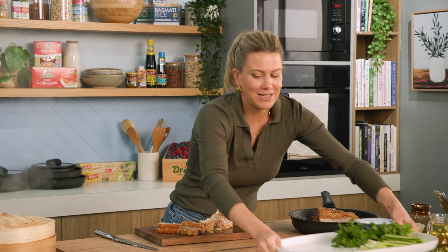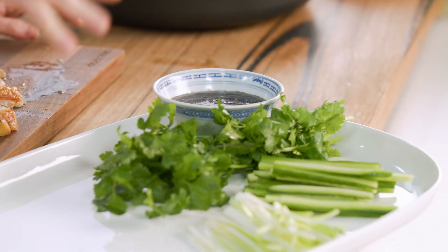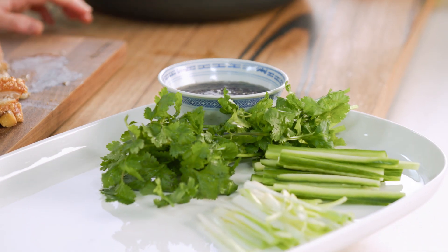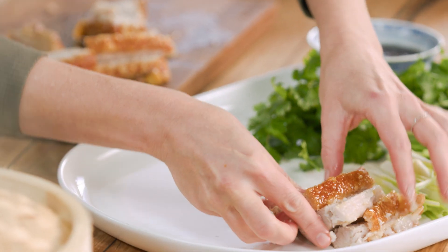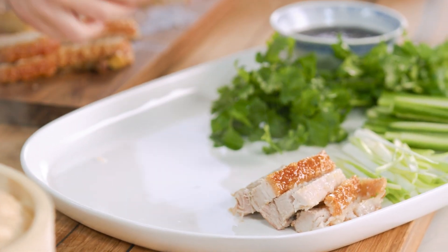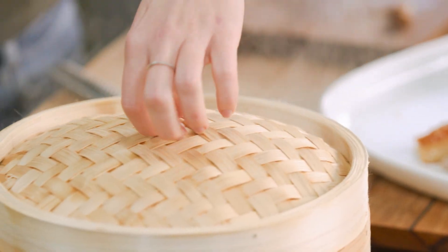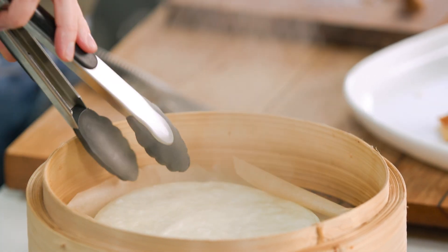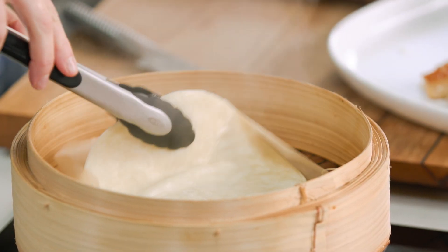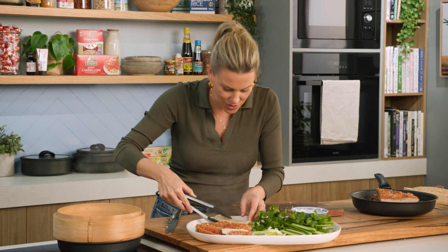I like to serve this in a generous way on a big platter with the classics — that homemade plum sauce that I've blended, some spring onions, cucumber, a little coriander — and then just place the pieces of pork onto the platter and line them up. Our pancakes have steamed up nicely — take that lid off, take them out — hot, hot, hot — and place them onto our tray.